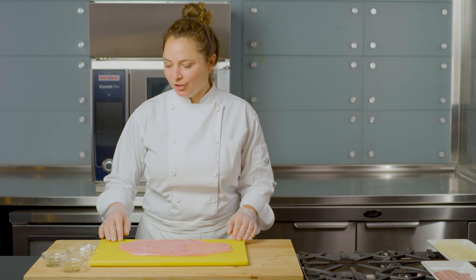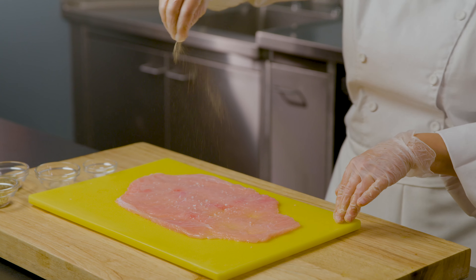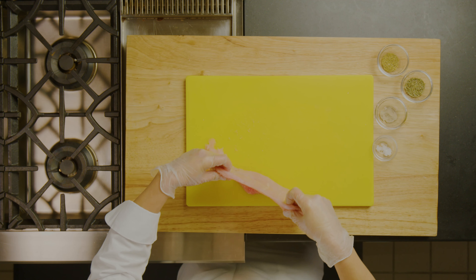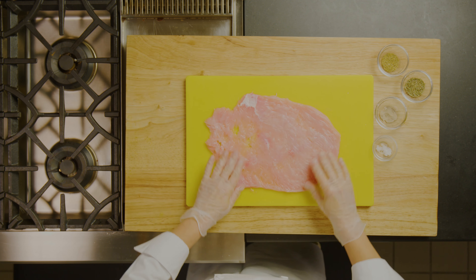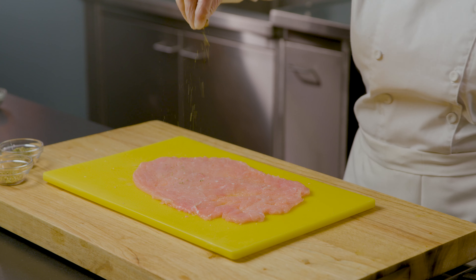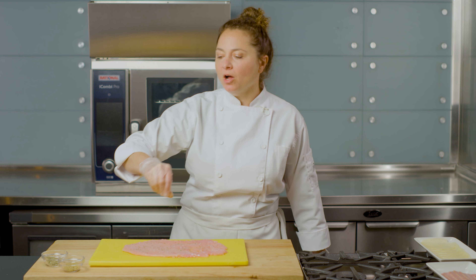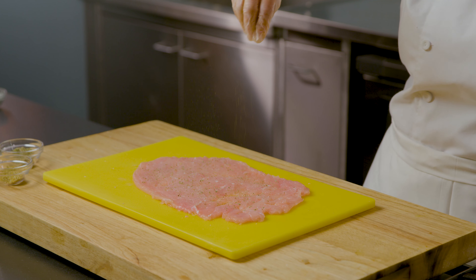It's time to season our turkey, so I'm going to sprinkle both sides with some salt and a little bit of white pepper. Be careful when you lift the turkey up not to tear it — make sure to season the other side. You don't need too much seasoning, especially the salt. Some of the wonderful aromatic flavors we're going to add are some dried marjoram as well as some fennel pollen. If you can't find fennel pollen, you can also use crushed up fennel seed.